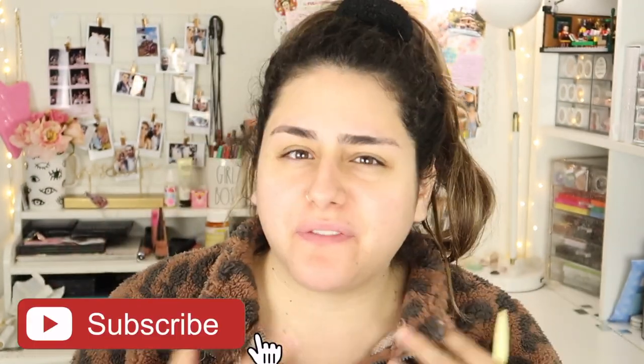Hey guys, it's Sam, welcome back to my channel. As you can see, I'm starting this video with a bare face because I wanted to show you how I shave my face. I started doing this a couple years back and I've really noticed a difference in how my foundation and my whole foundation routine ends up looking.